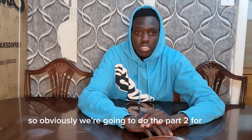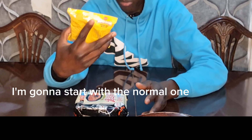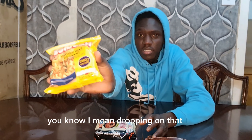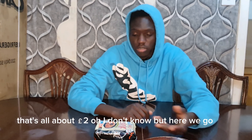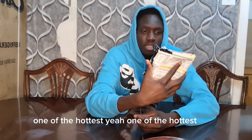Welcome back, so obviously we're going to do part two. Where's the noodles? How's the noodles? I'm gonna start with a normal one, you know what I mean - normal noodles. I don't know, that's only about two pounds, but here you go. Wow, hot chicken flavor - one of the hottest noodles in the world, so I'm gonna be dying today.